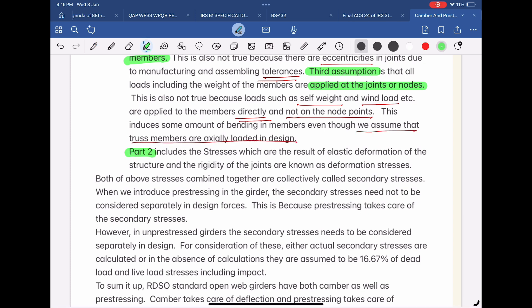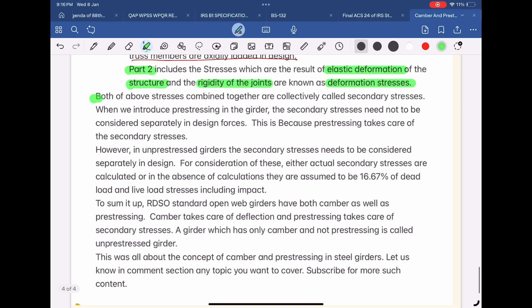Part 2 includes stresses which are the result of elastic deformation of the structure and the rigidity of the joints, known as deformation stresses. Both of the above stresses combined together are collectively called secondary stresses. When we introduce pre-stressing in the girder, the secondary stresses need not be considered separately in design forces, because pre-stressing takes care of the secondary stresses.